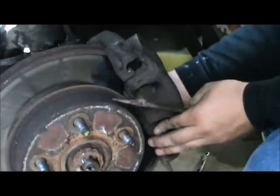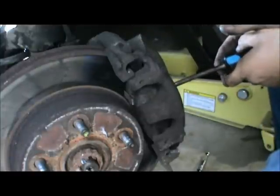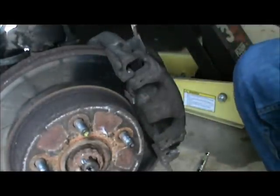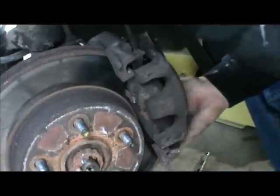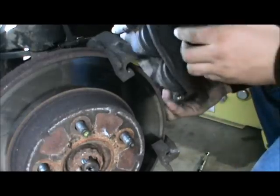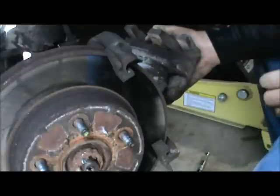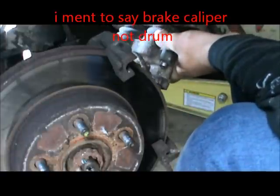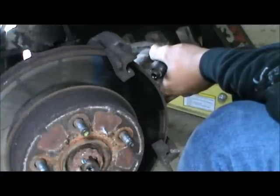There you go. That was a little more difficult than the other side. So now you need to compress the pistons back into the brake caliper, and I just used the C-clamp. A 4-inch works fine on this car.